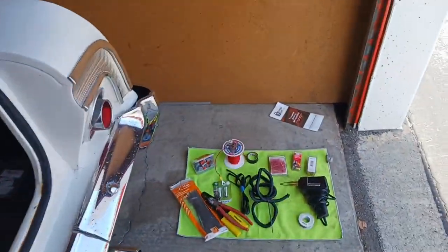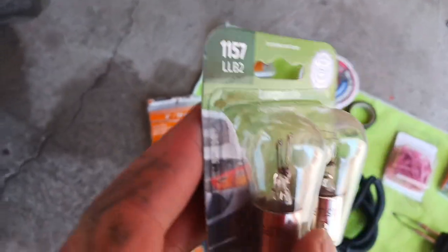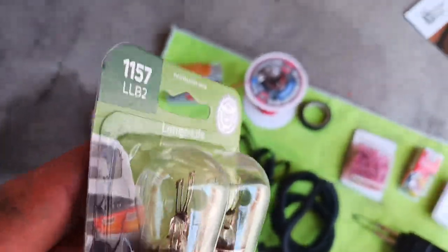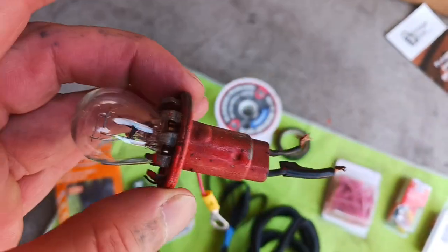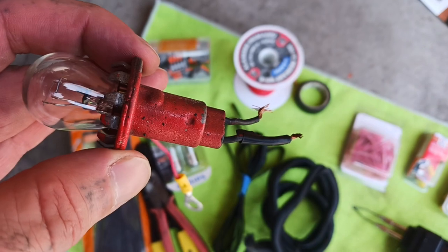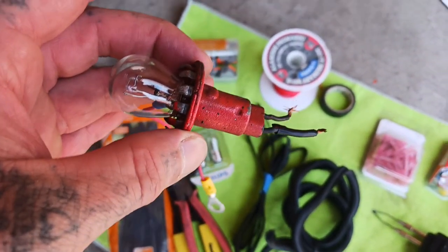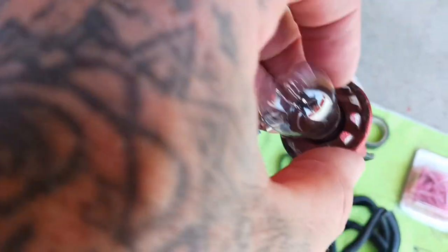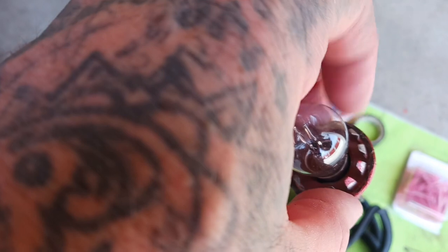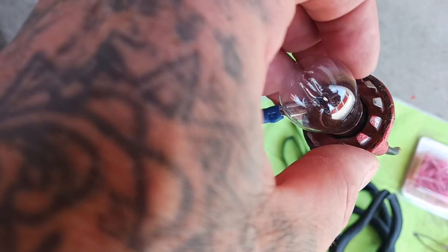These are 1157 bulbs — two-filament bulbs. Going into it, I was looking for three lines coming out of the socket, thinking one would be running lights, one would be brake lights, and one would be ground. But it turns out the copper housing inside acts as the ground, so you don't need a separate ground wire.